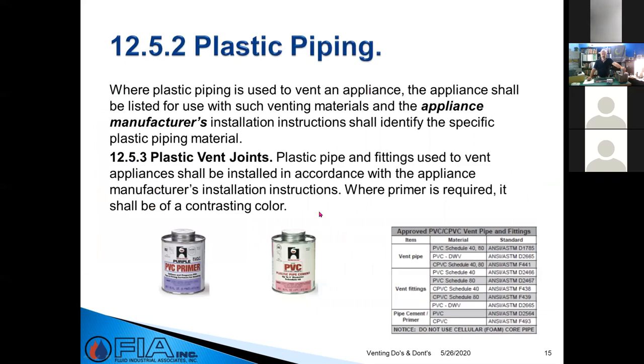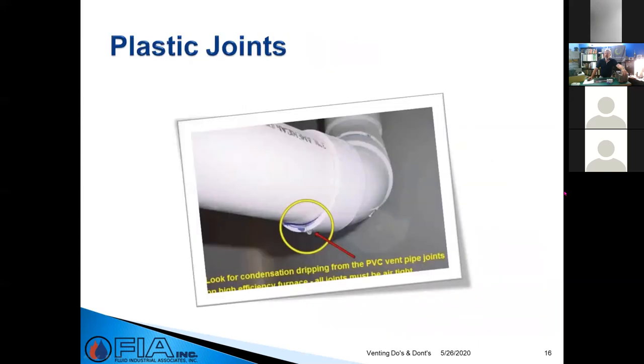For plastic piping, primer and glue are critical. Make sure you're using the right products — primer softens the pipe because it's creating a chemical weld when you glue fittings. Primer is required to be of a contrasting color so you can visually verify it was applied. Plastic joints that aren't glued appropriately will have a leak of condensate, and where there's a leak of condensate, there's a leak of flue gases.